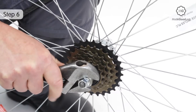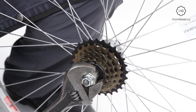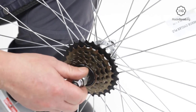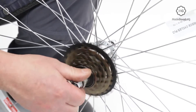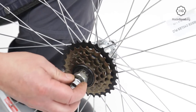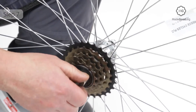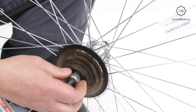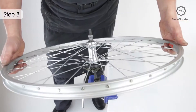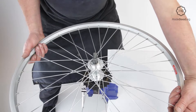Use a long adjustable spanner to turn the key anti-clockwise. Once the bike freewheel is moving, remove the skewer or nut to allow it to unscrew all the way. If you have a bench vise, you can clamp the key in it, then drop the wheel gently onto the key and turn the wheel to unscrew the bike freewheel.